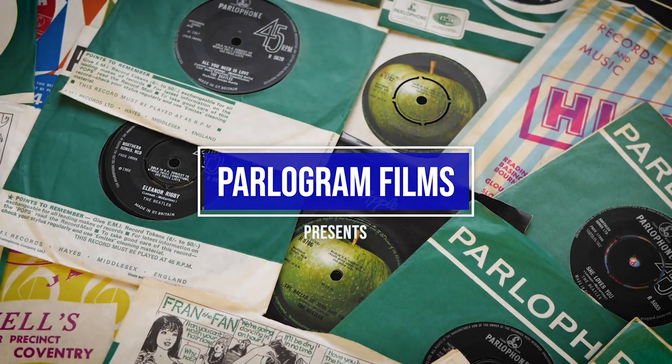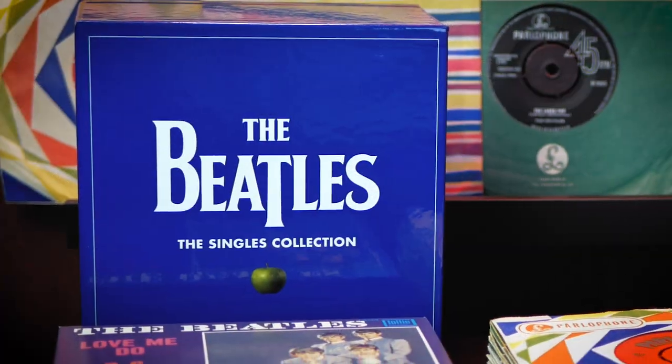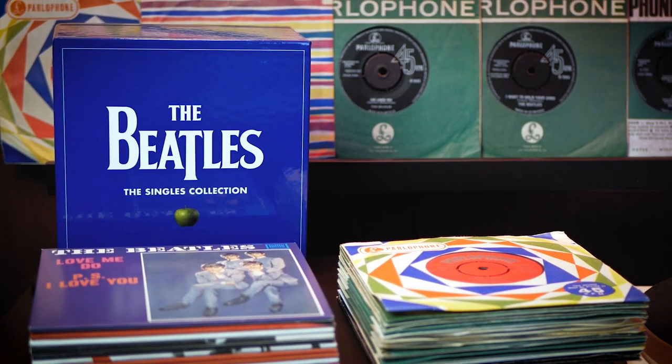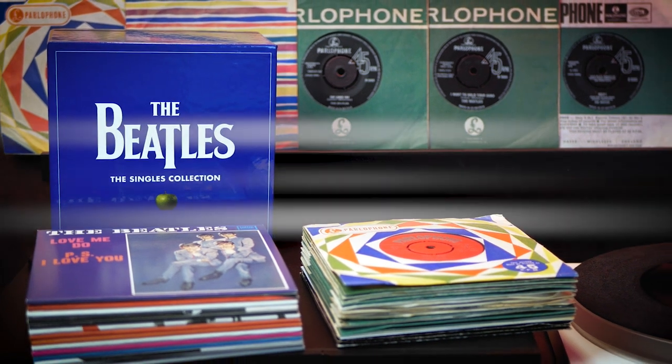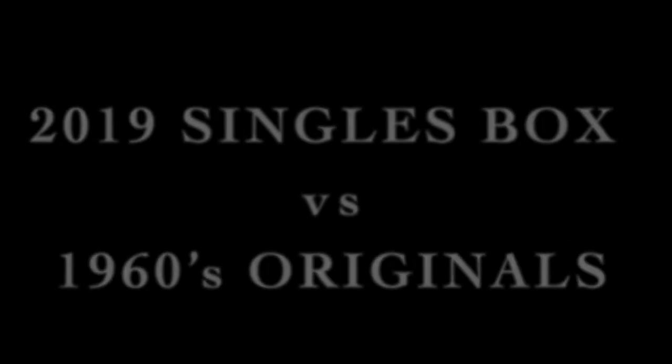In this video, I'm going to compare the 2019 Beatles Singles box set with the original UK 45s. If you're looking for a cute unboxing video, then I'm afraid you've come to the wrong place. But if you're looking for a serious comparison between sound and production quality, keep watching.